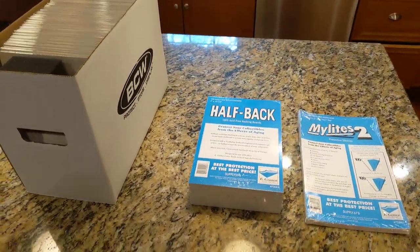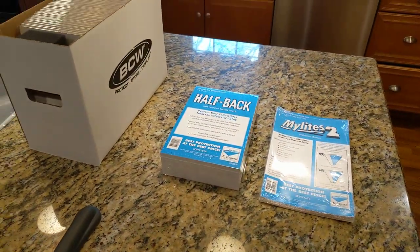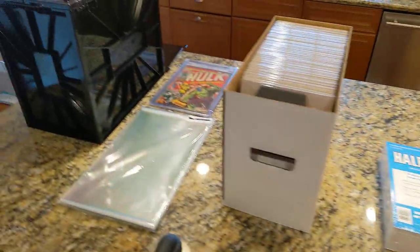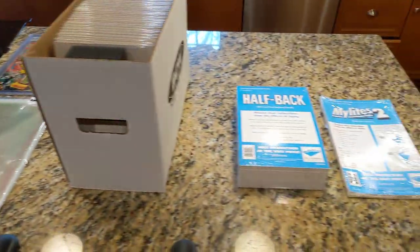I thought I'd make a quick video about how I store and organize my comic book collection. I've got a few things I've laid out here on the island.